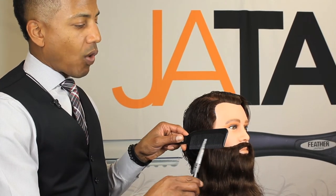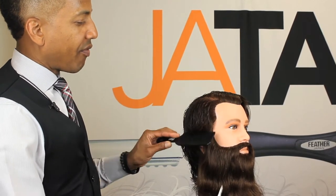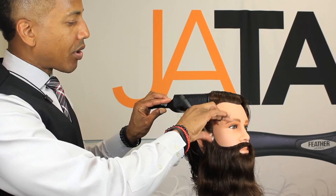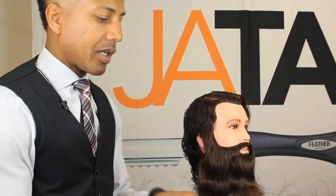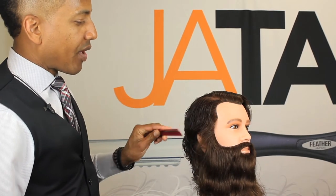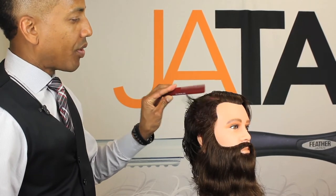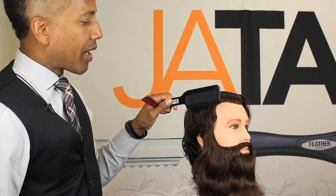Wider teeth make it easier for you to grab the hair and for the hair to filter through the comb. If you use a smaller comb it'll be a lot more difficult to filter the hair through, and it's just not as easy a transition with a smaller tooth comb as it would be with a wider tooth comb.